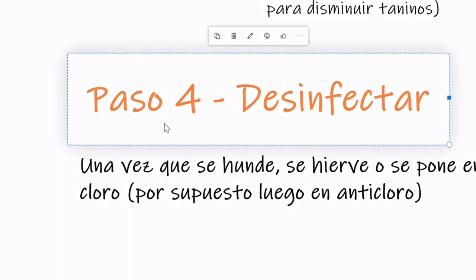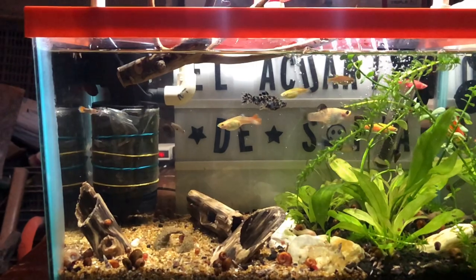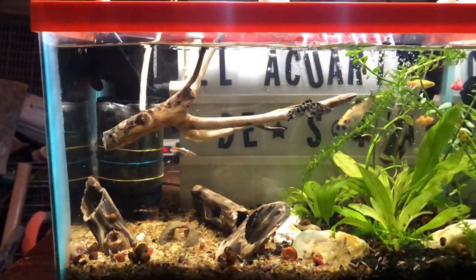El siguiente paso es desinfectar el tronco antes de meterlo al acuario. ¿Por qué? Porque cuando lo metemos, el tronco como lo recogimos de la calle o de un terreno puede venir con algunas bacterias que puedan perjudicar nuestros peces. Hay varias maneras: una es hirviendo el tronco, para matar todas las bacterias, pero tienen que hervir por alrededor de dos horas y eso puede afectar su cuenta de gas. La otra manera es tratarlo con un poquito de cloro, dejarlo en cloro alrededor de un día y después dejarlo en anticloro otro día más, para que pueda eliminar las sustancias tóxicas para los peces. Finalmente, cuando ya está desinfectado y el tronco se hunde, es hora de meterlo a la pecera.